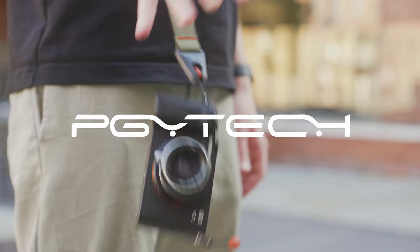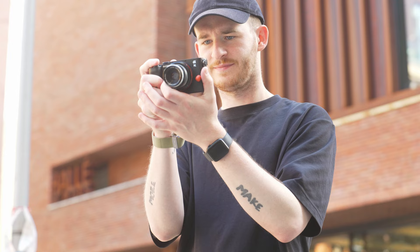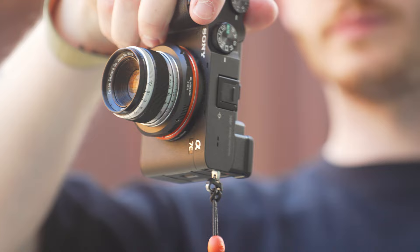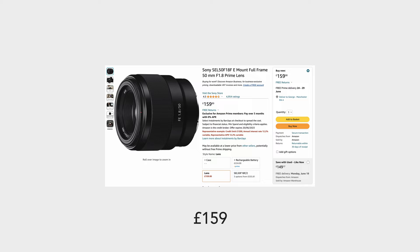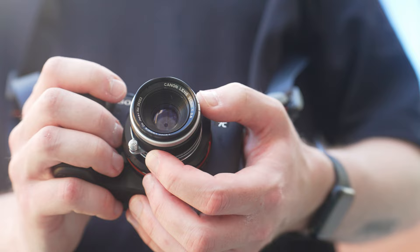This video is sponsored by PGY Tech — more on them later. There's not many decisions you can make in street photography that are as simple, affordable, and freeing as shooting with vintage lenses. Compared to buying a modern autofocus prime lens, you will save a lot of money, but it's important that you know how to get the best out of shooting with vintage lenses in a street photography context.